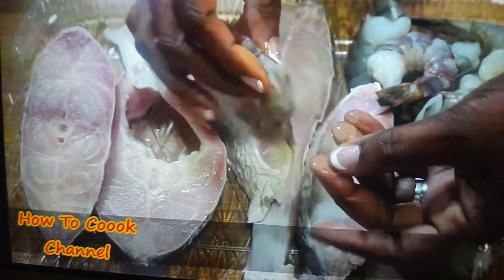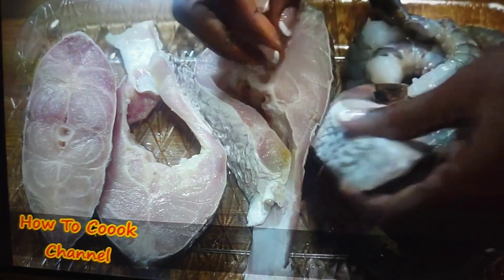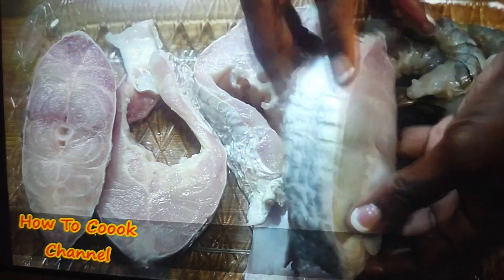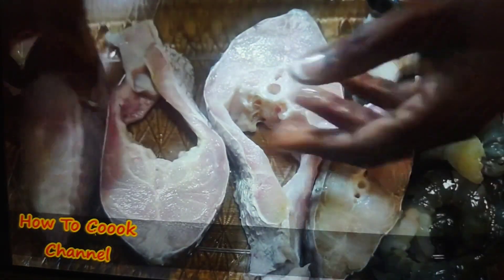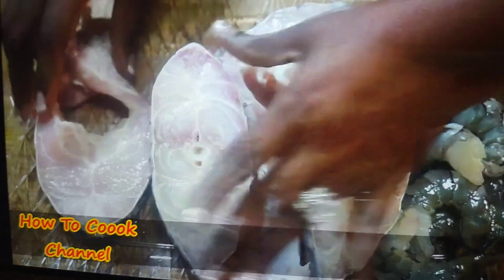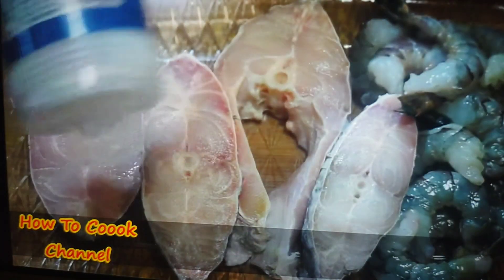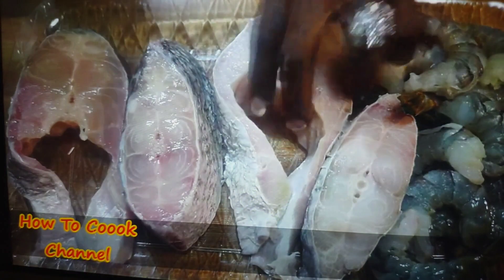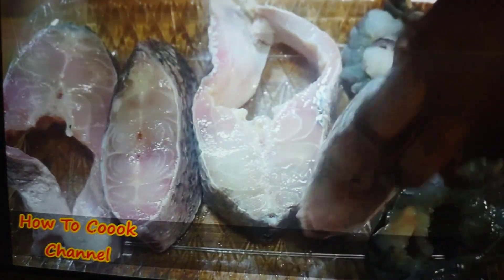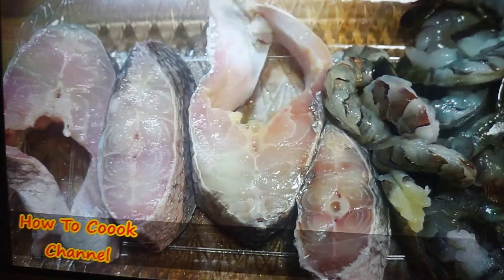I'm going to keep the tail part of the shrimp on for easy eating. Everything is nice and clean. We're going to season up the fish and shrimp very fast, very easy and very simple with simple ingredients you might already have in your kitchen. First and foremost, we're adding some salt for flavor. Turn them on the other side and add salt. I also added salt to the shrimp.